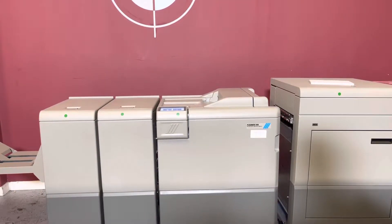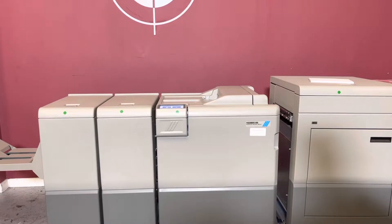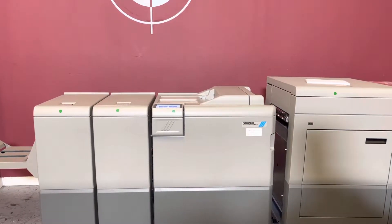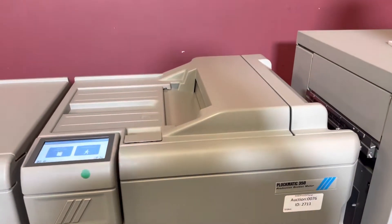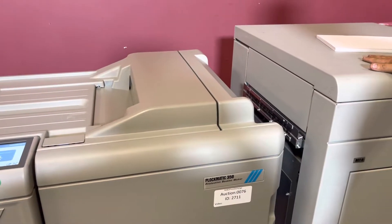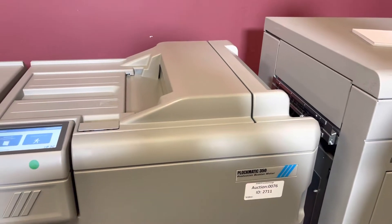For any future items, please click on that subscribe and bell on the bottom right hand corner. This machine does come with the RCT2, and it has about 150 booklets on it.